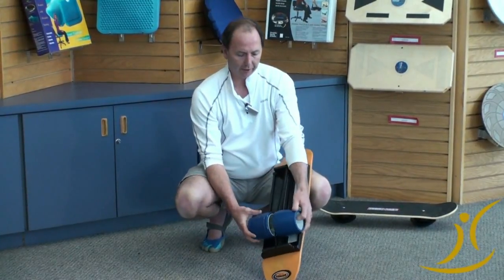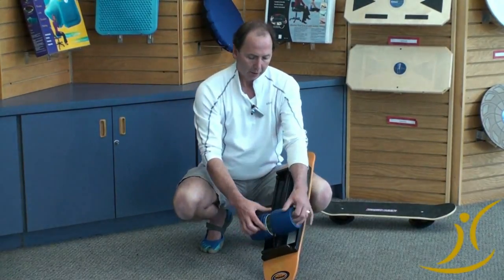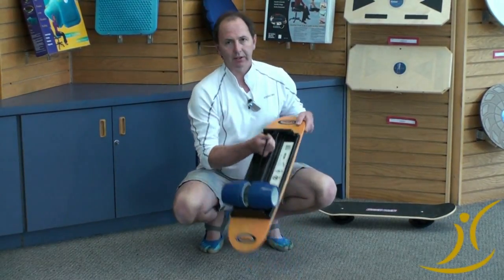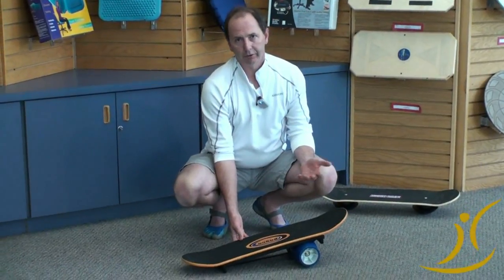The key difference is we've added a urethane split-bearing wheel. So the rock on this wheel makes it quite tippy, as you'll see in a second. Plus we've incorporated a safety cord that can be removed if you're doing aerial tricks. But the idea of that — it keeps it easy to carry, it keeps it together, and you tend not to lose the roller from the deck when you're learning.